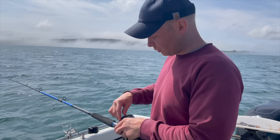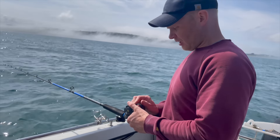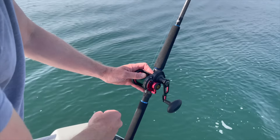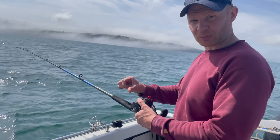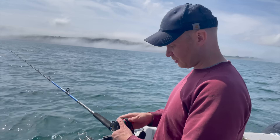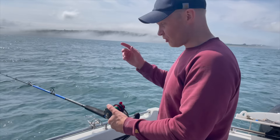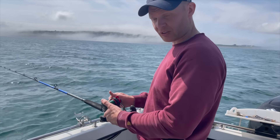One thing I would say about boat fishing — if you're getting into it or you're looking for a reel — you don't have to, but your life will be made much easier to go for a lever drag reel. The simple reason is if you get a run you can knock it into gear and you know exactly you're straight back to a pre-known drag position. If you're using a star drag reel it's a lot harder to judge when a fish is screaming off. It's obviously doable but it's just much easier to have a lever drag.